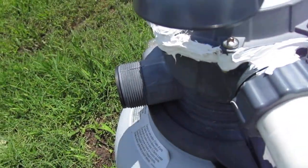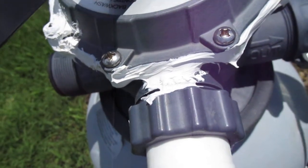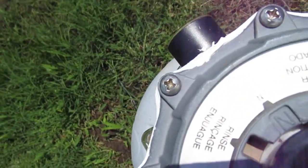So I put the magic Flex Glue on it — there was like a tiny hairline fracture right there on the threads — but as you can clearly see, it is not leaking any longer.